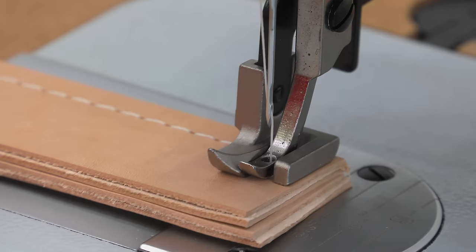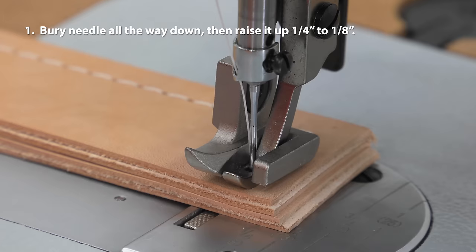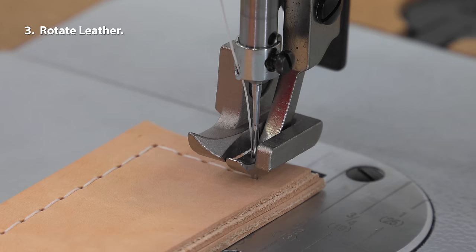Rotating on the needle gives us a good-looking sharp turn. Burying the needle all the way down and then coming up about ⅛ inch before making the turn ensures that the corner stitch will not be skipped.